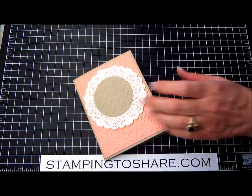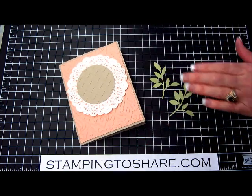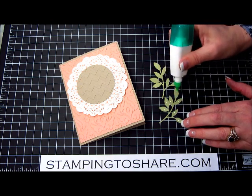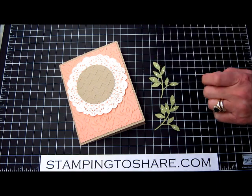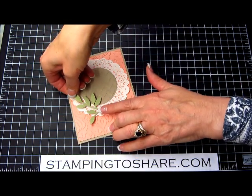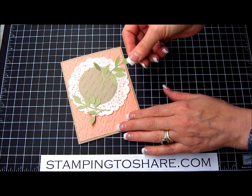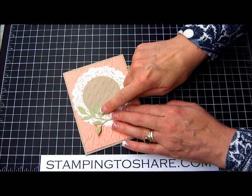Now we'll go ahead and put our leaves on. The way I like to adhere these leaves is just taking our multi-purpose liquid glue and putting the tiniest little dots of glue — one dot on each leaf. Then we'll just drape them around our tea lace doily, picking up each one and doing the same thing on both sides. And that's all there is to it.